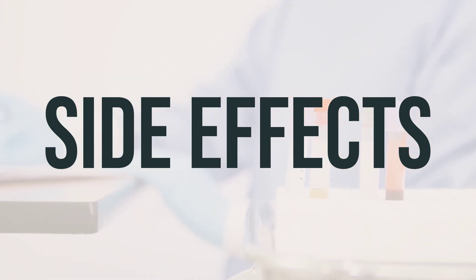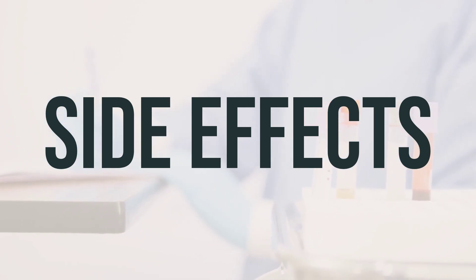Remember, if only part of the dose is taken, do not give another dose to catch up. Give the next dose at the regular time.